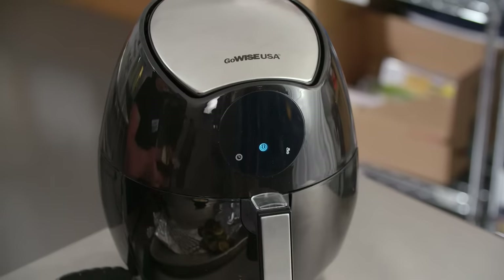Remember, this is our budget-friendly air fryer. You may save some dollars, but you're not sacrificing any of the cooking quality.